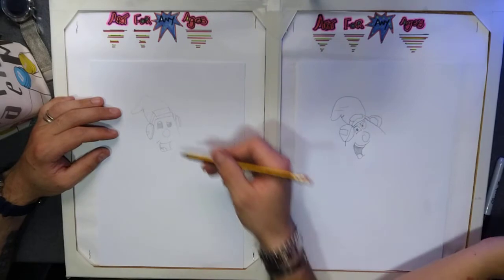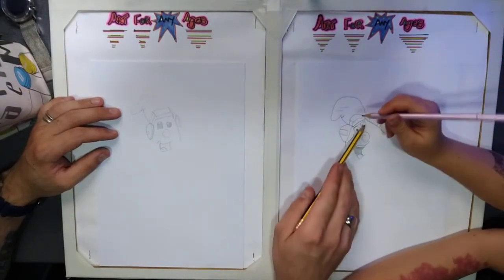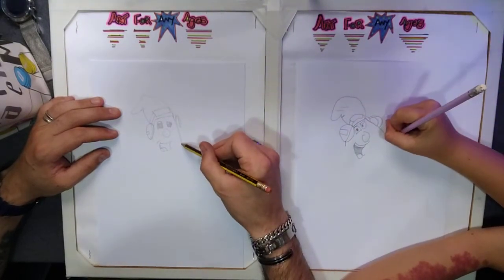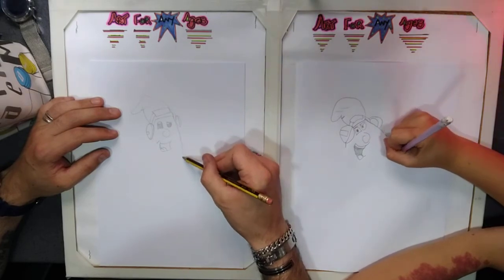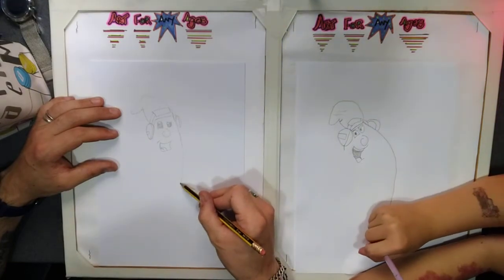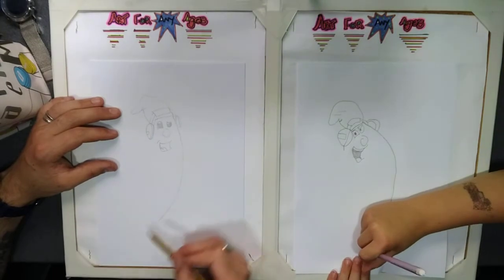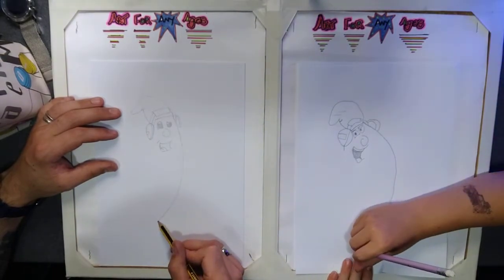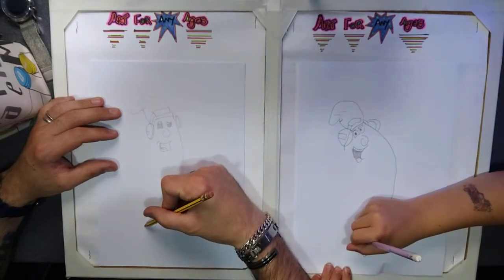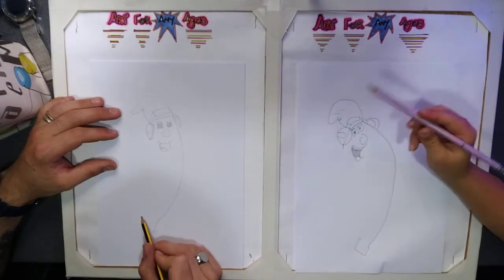Next we're moving on to the body, which is going to be quite tricky. Move down on the right hand side and follow it all the way down — a long, long way down. Kind of do it to the bottom but leave some space. Curve it round, then you can add the last bit of the banana and add a wee knot at the bottom.